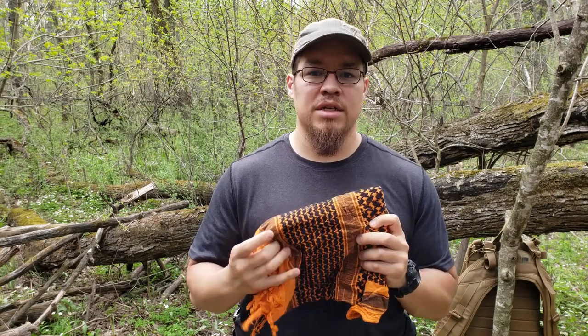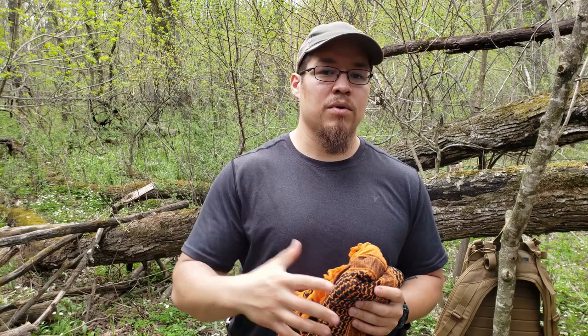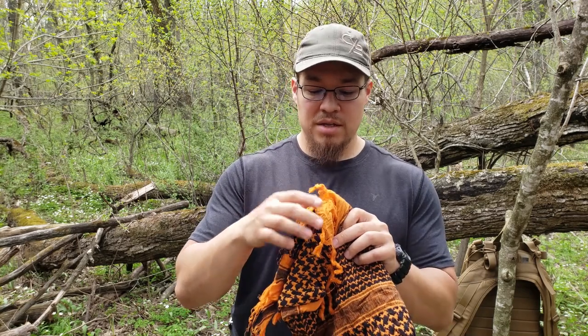The seventh item in my 10-piece kit is going to be a nice big orange shemag. I like to carry this because it gives me a way to signal for rescue if I'm stranded and hurt out in the field. It also allows me to use it as a waypoint — as I'm out exploring I can throw this up in a tree, make it nice and visible, so I can search around camp without losing sight of where my camp is. I can also use this in first aid applications, whether that's tying up an arm in a sling or tying it around a wound to stop bleeding. I can also use pieces of the cloth as char material for my next fire if I really need to.